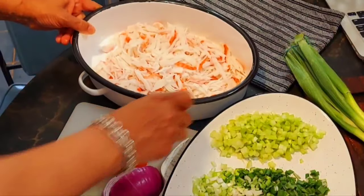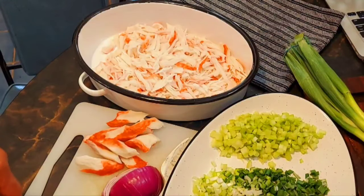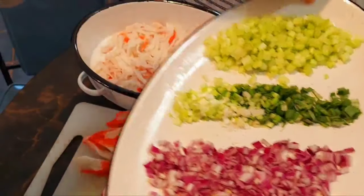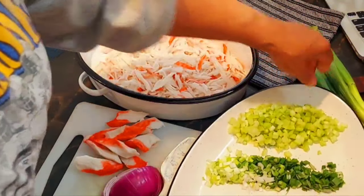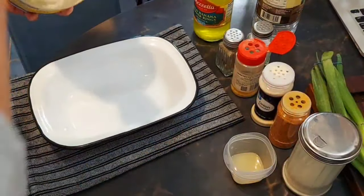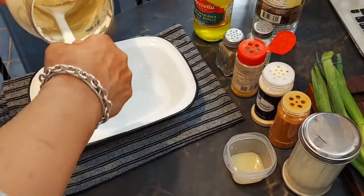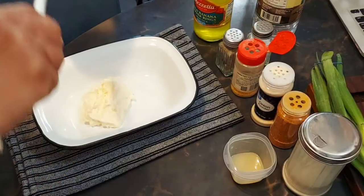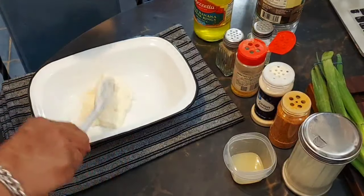I have our vegetables cut up and now I'm going to start making our sauce. Let's go ahead and get this sauce together. First I'm going to put our mayo in here.